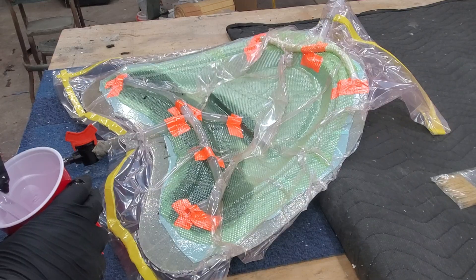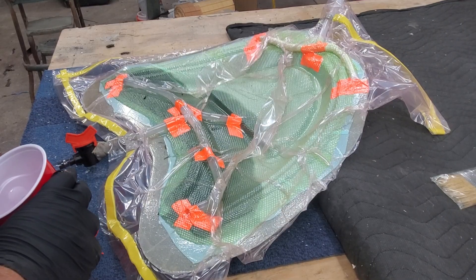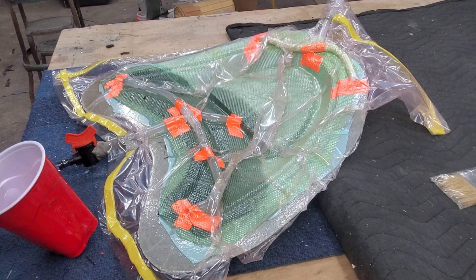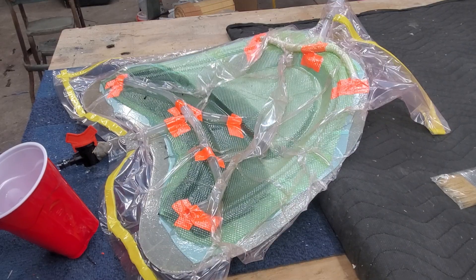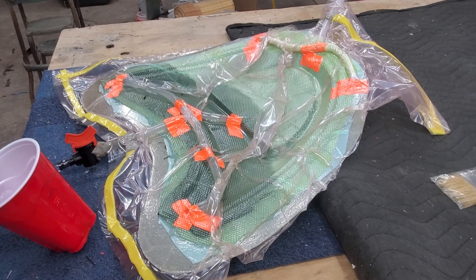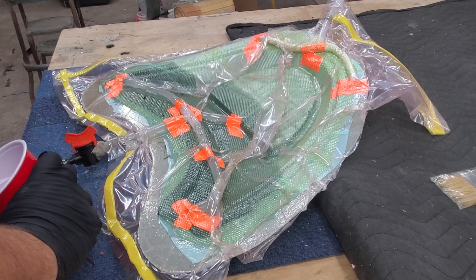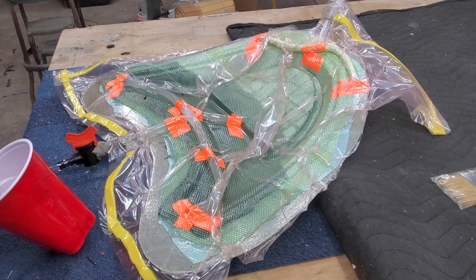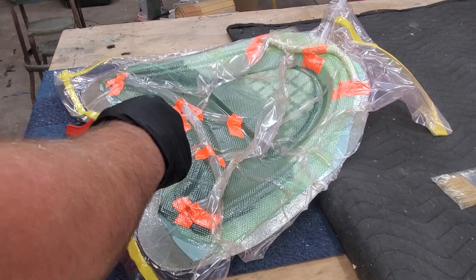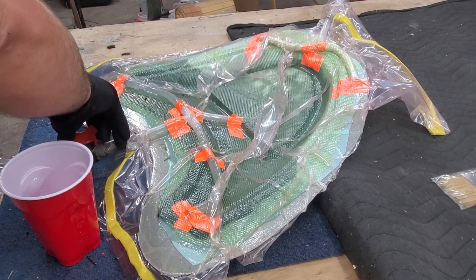I guesstimated how much I need — still honing in the right volume, but this looks pretty good. It's about an hour of setup and then you shoot the resin in very fast. That's the end of my pot of resin, so we're just going to keep letting it draw and see where that gets us.